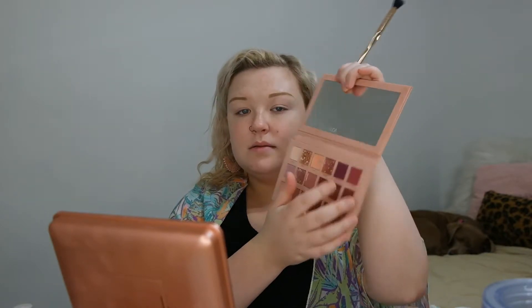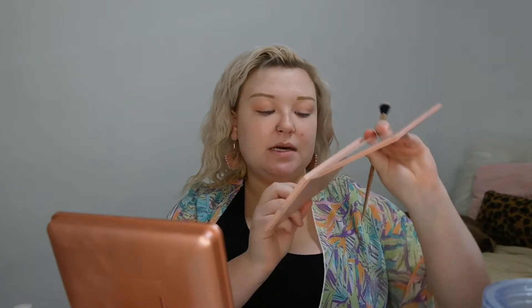I'm going in with the new Nude Huda Beauty eyeshadow palette. I'm starting with the shade Bare to set that concealer so it does not crease, then going in with the shade Play in my crease. Once I've built that up to the desired intensity, I'm going in with a darker color for the crease — the shade Secret — on my outer crease.